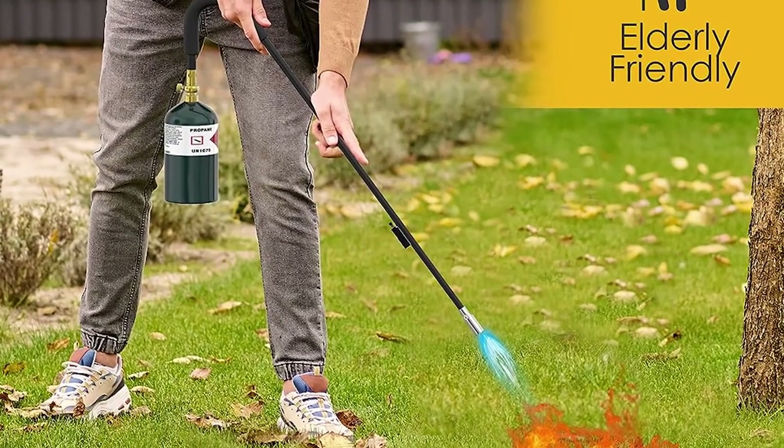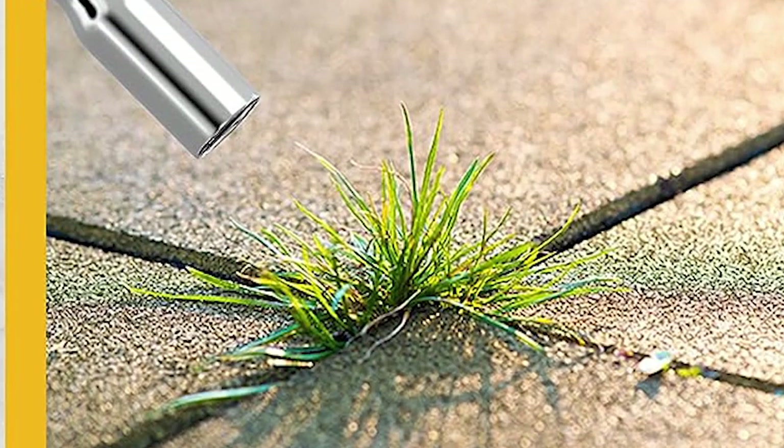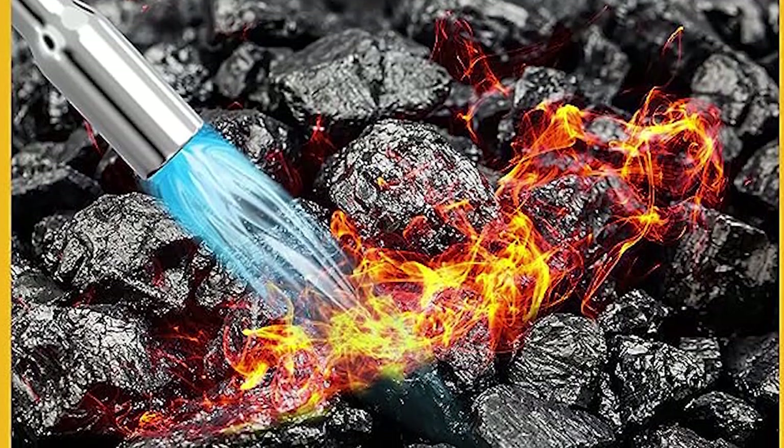It's a reliable weed-killing tool with a comfortable grip and precise flame, ideal for gardens with established plants. Say goodbye to weeds effortlessly with the Houseables Weed Torch.